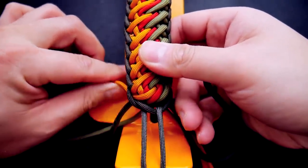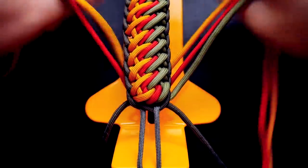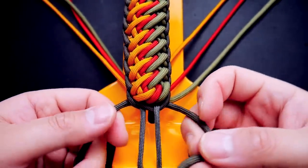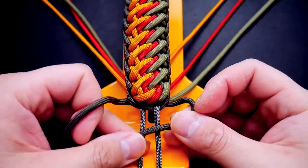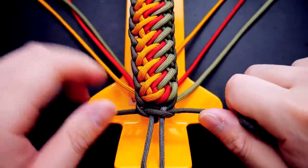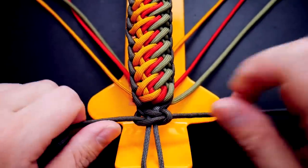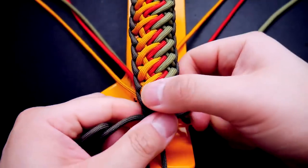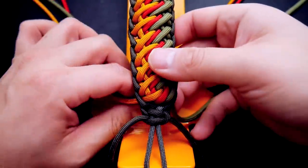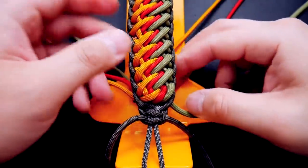Make sure you give this enough tension because it will need to hold everything nice and tightly. To secure it, we're going to tie two simple cobra knots — right strand over the core, left underneath and back through the other side. Tie two simple cobra knots like so and that will secure your bracelet. After this, take up any remaining slack because those two cobra knots will really lock it down nice and tight.